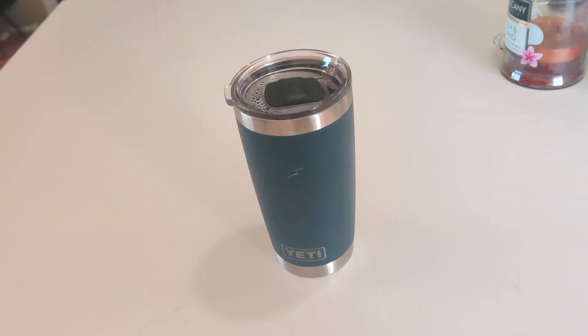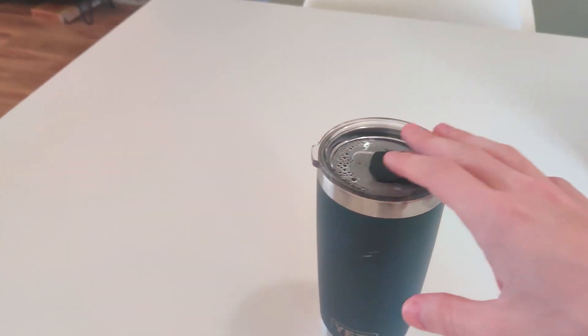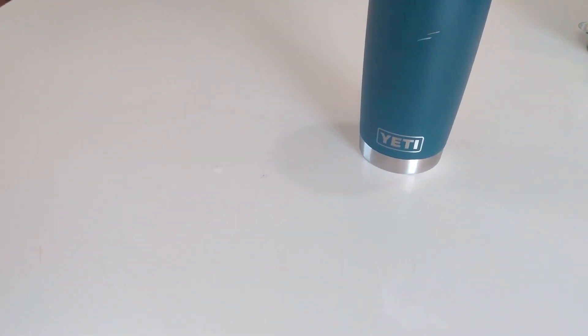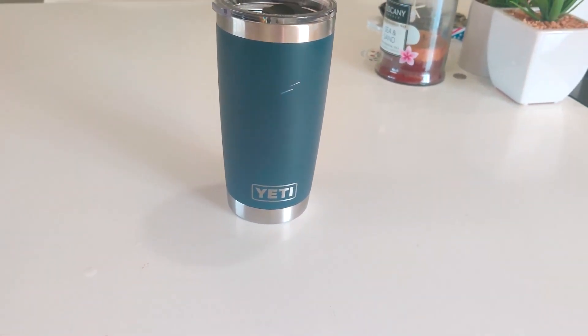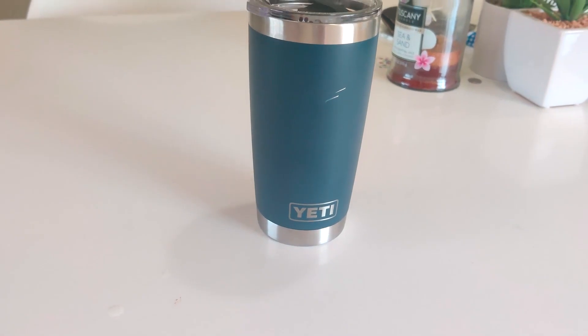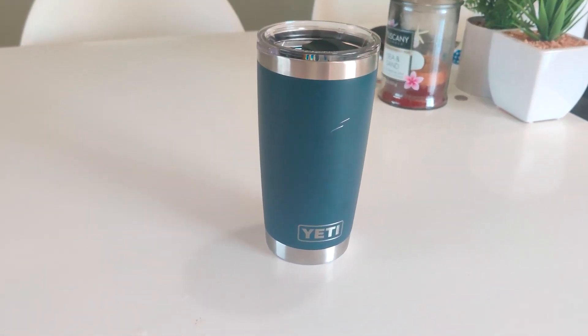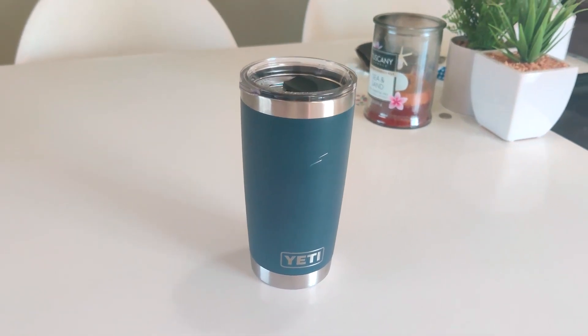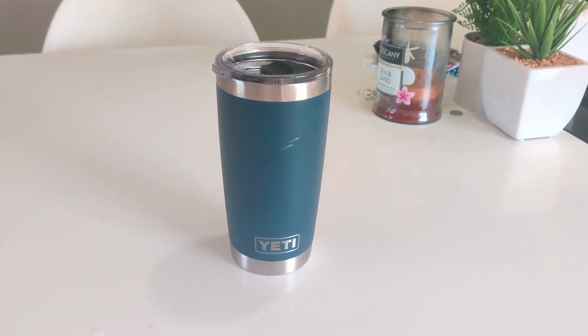The most important thing is how long does it keep your coffee hot. I currently have coffee in here, and personally I have had coffee in this with the lid closed for about six hours because I forgot about it. When I came back it was still not steaming hot, but it was still pretty warm — so it's pretty impressive how long it keeps things warm.